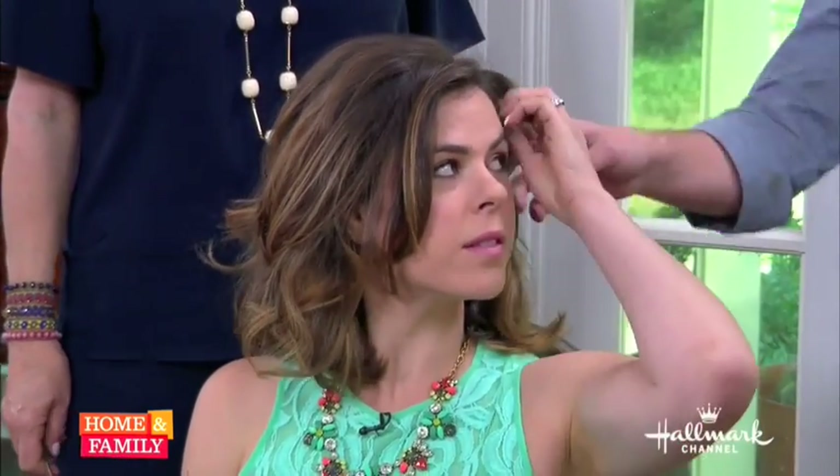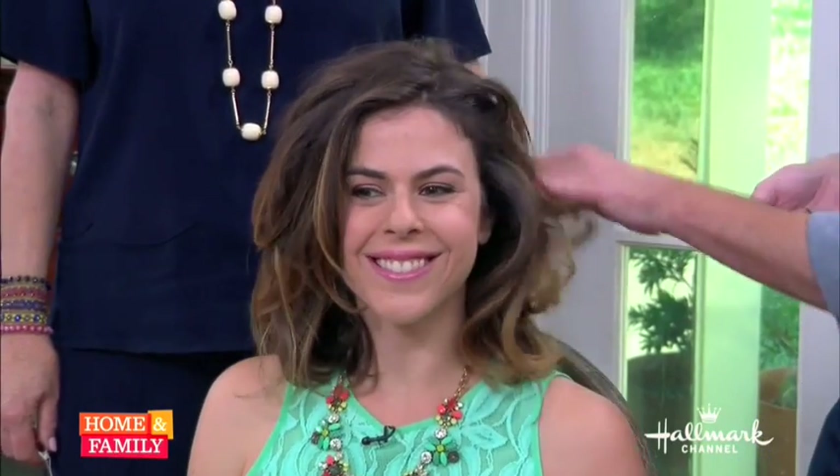I come from the school of the higher the hair, the closer to God, so I love that big hair look. And again, this look — just that sexy beachy wave — is just a lot less structured. We see that really tight curl, but this is just a really, really cool look.